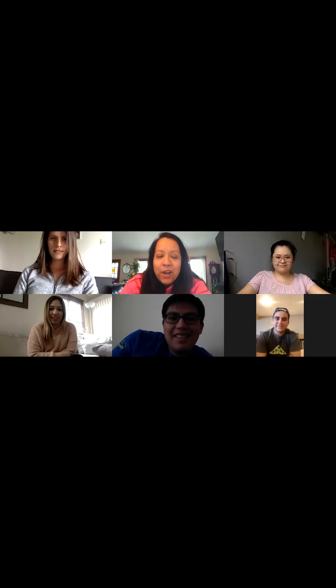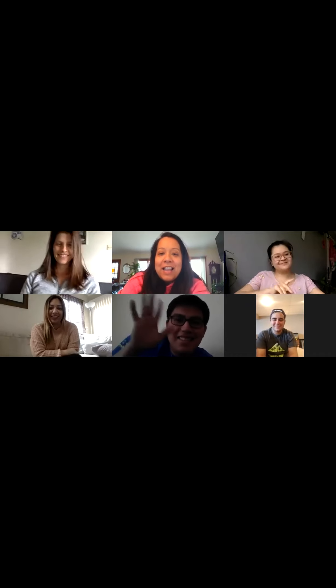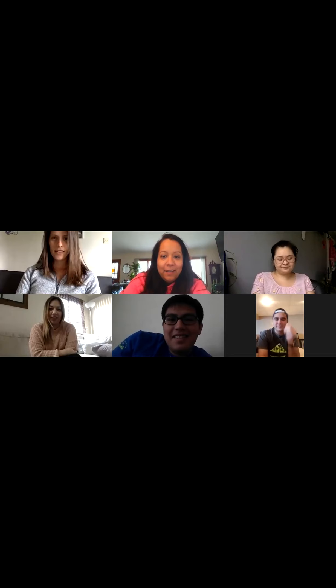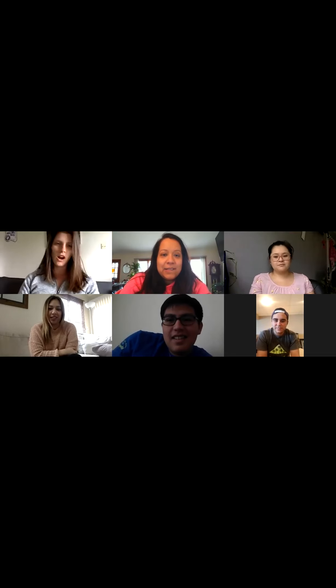Alright, good afternoon community school friends! Here's all the staff and we are going to show you how to play Pictionary on Zoom. You guys can hopefully play with your friends during the time off of school. If you're at home, you don't have to use Zoom — you can just use paper or a notebook, or anything you have to draw with, and have a friend, sibling, or whoever is at home guess.